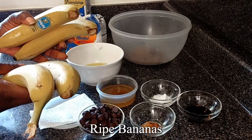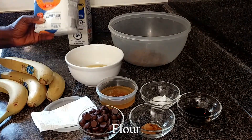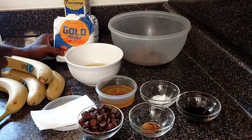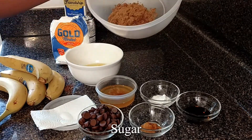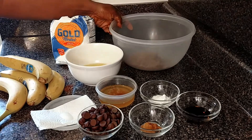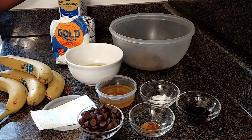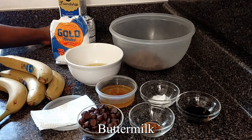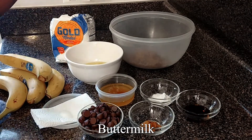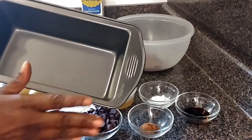Four ripe bananas, two cups of flour, one cup of sugar — dark sugar, but if you want to use a white one you can — a quarter cup of buttermilk, and my nine-inch baking tin.